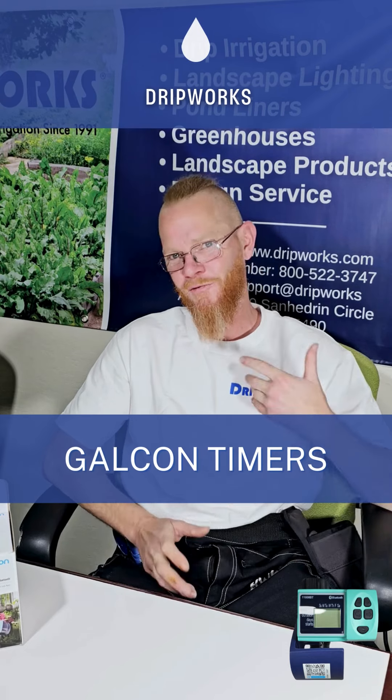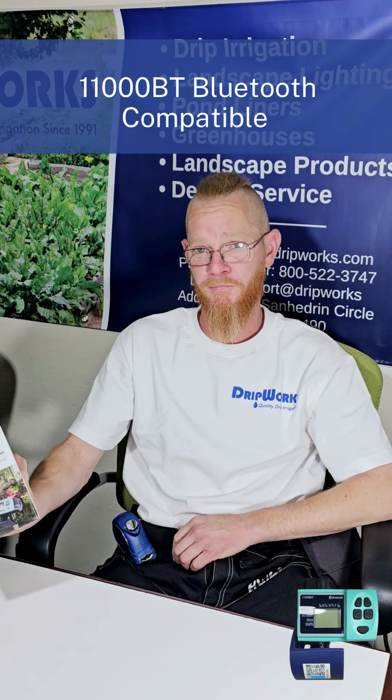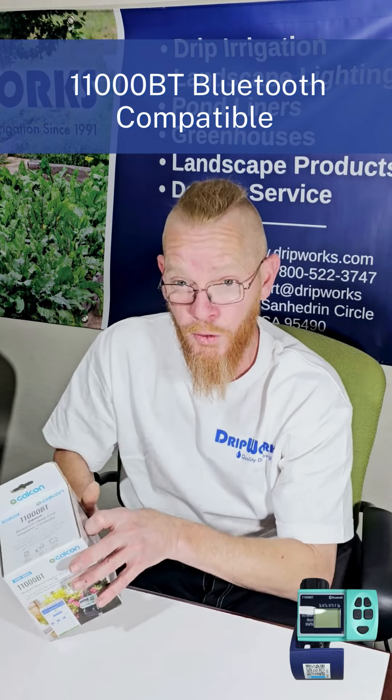Aloha and welcome back ladies and gentlemen, it's your friend Brandon here at Dripworks. Today we're going to be discussing our Galcon hose end timers. This particular one is the 11000BT — BT stands for Bluetooth, because this is Bluetooth compatible.